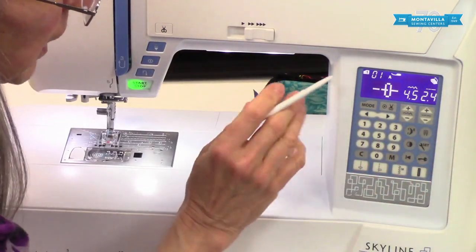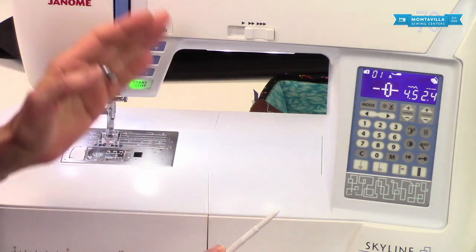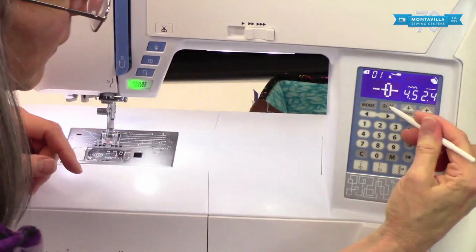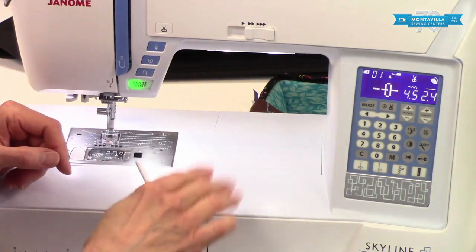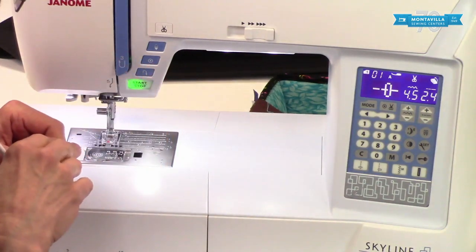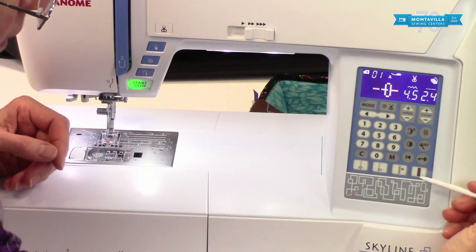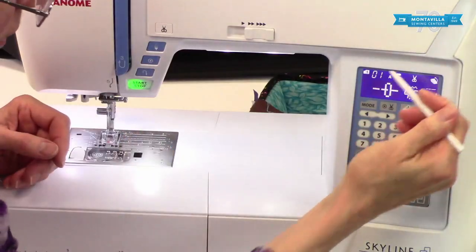Here we have the cutter button for after you do a locking stitch. If you want to do a locking stitch at the end of your seam, you stop, press this locking stitch button — as long as you have those little scissors icon on — keep your foot down on the pedal until it finishes, then it will cut your threads and leave little short tails on the back of the fabric. It's a really useful feature. Also, any stitch that has a locking stitch built in, like buttonholes, will also cut and pull threads to the back as long as that's on.